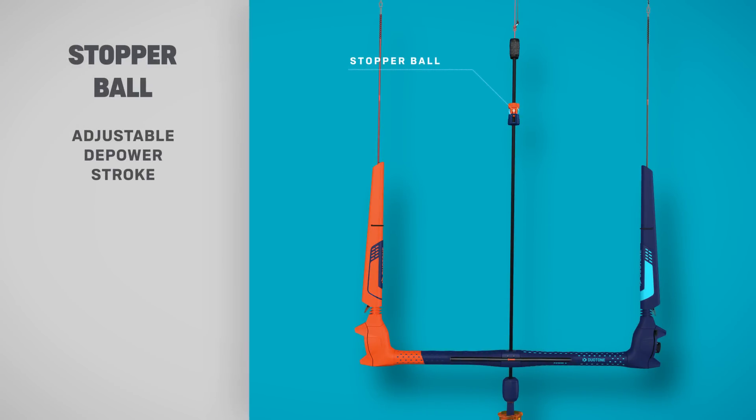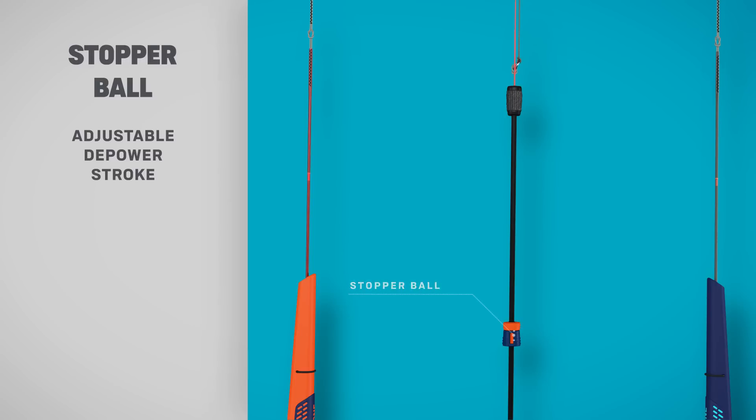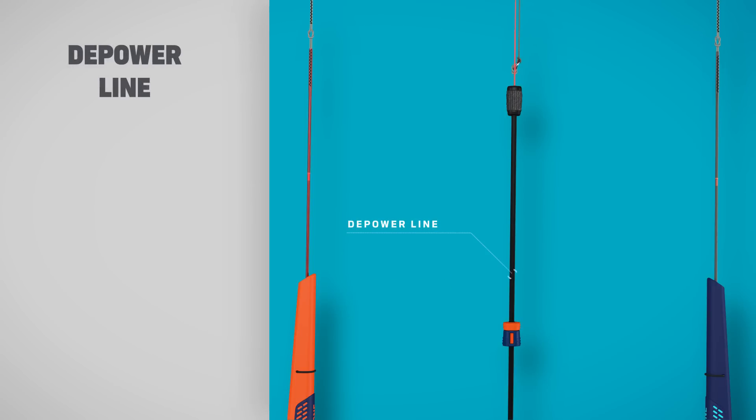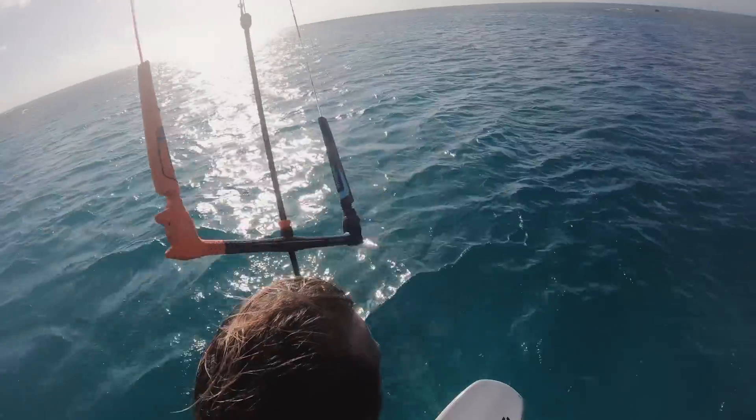Wave goodbye to the old adjuster rope. The Click Bar is clean and simple in design. Adjust the depower stroke with the stopper ball and don't worry about wear and tear — the depower and safety lines are reinforced with long-lasting TPU.